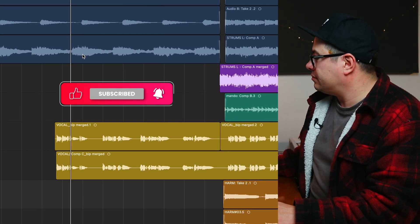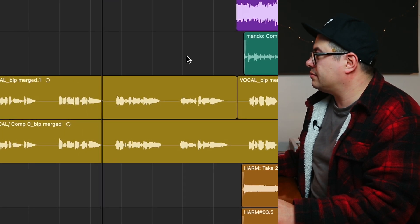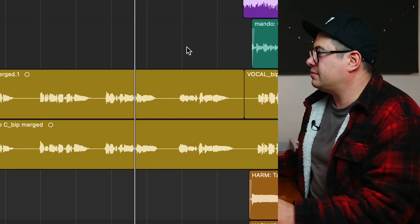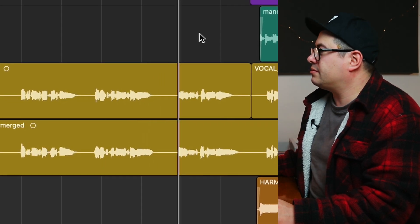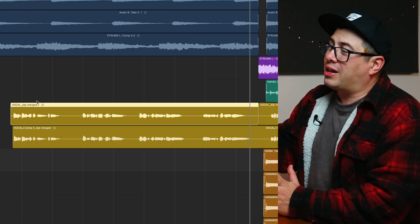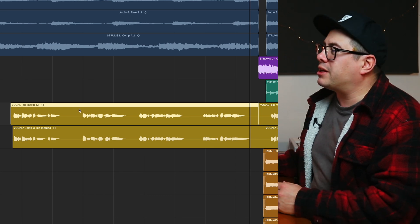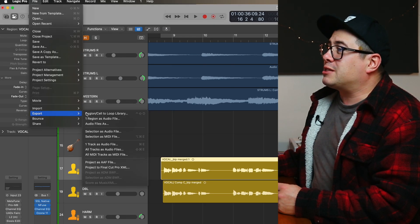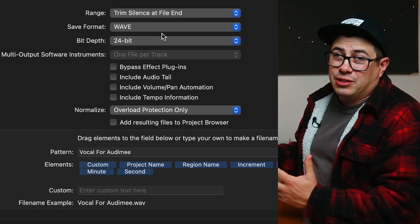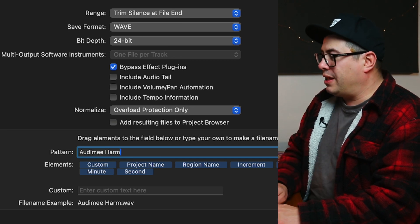I've got a little track here — I'm going to show you that real quickly. We're going to grab this lead vocal and see if we can create some nice little harmonies to put behind this. All I need to do is export this audio file without any plugins on it. Since this is a mono audio file, in Logic I'm going to go to File, Export One Region as Audio File. This allows me to export it as a mono file. I hit bypass plugins and save it as 'Audimee Harmony Test'.